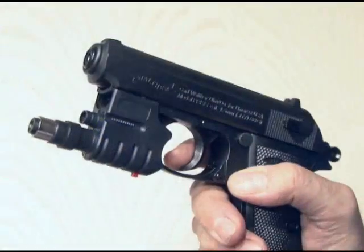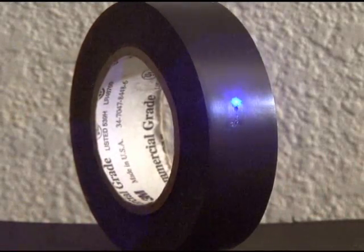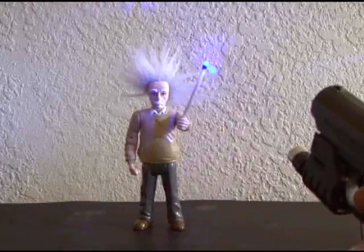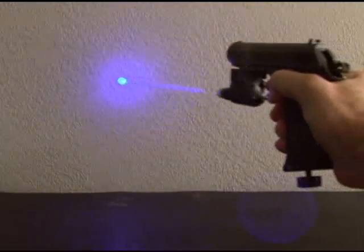We're blue. Now the laser assembly gets attached to the Walther. The new 007 laser weapon easily burns through electrical tape, pops a balloon, and also lights matches. The world's first 007 laser weapon, burning blue.